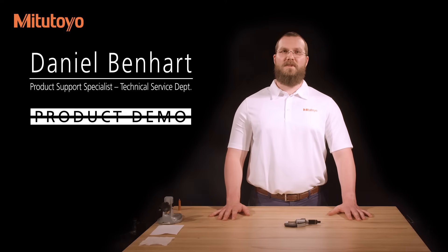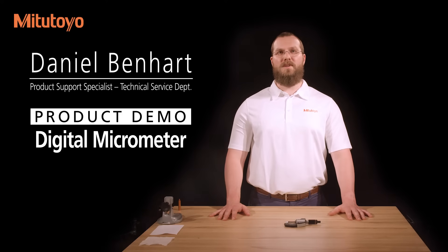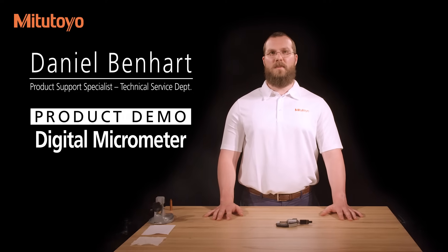I'm Dan Benhart, product support specialist for Mitutoyo America Corporation. In this video, we'll describe the use of a digital micrometer.